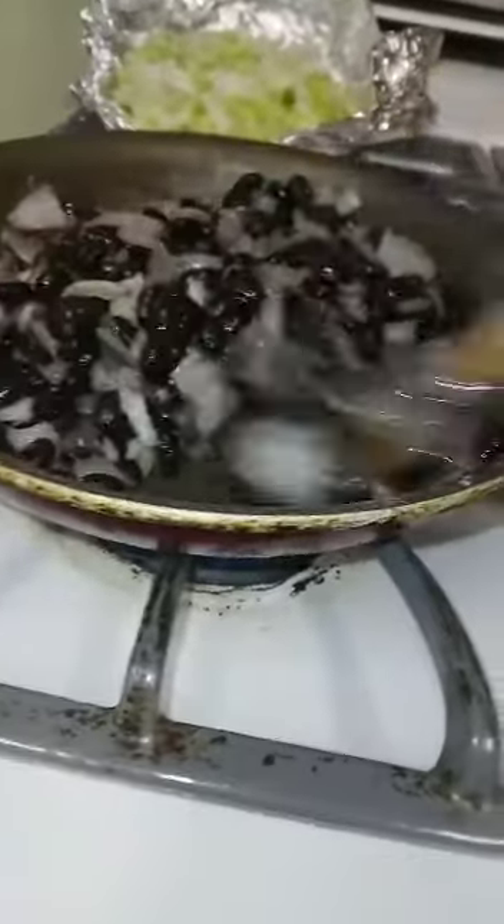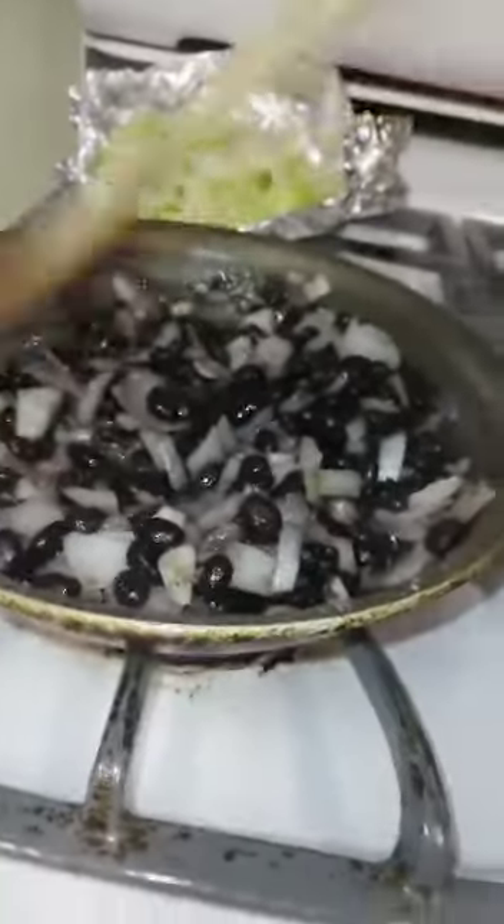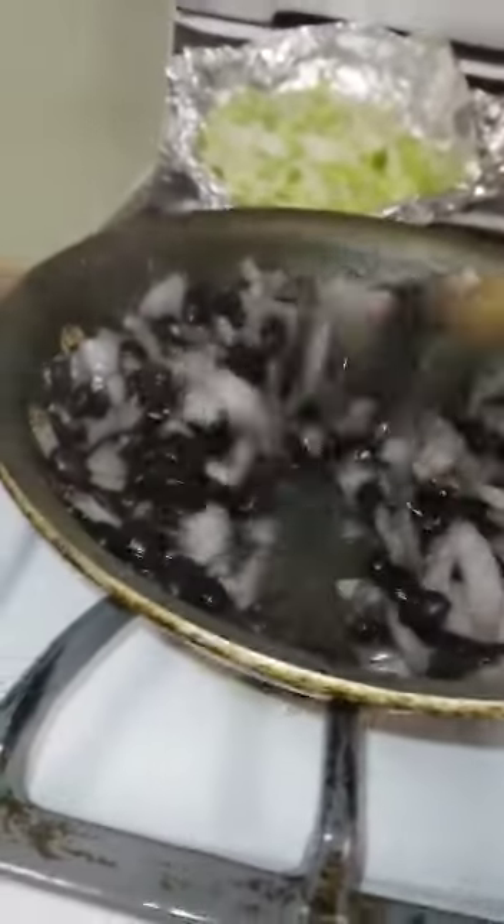With the rice — so it's basically just onion, garlic, black beans, lettuce, chicken, and rice. Mix it all up and you have your dinner.